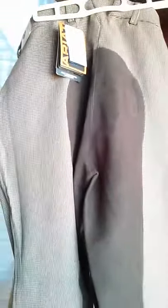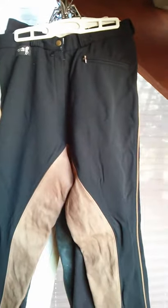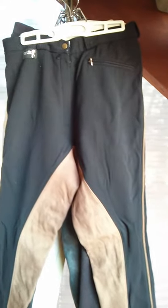Again, Clarino seat — have not worn these yet, so I will let you know how they work. Just like with the knee patch, they have the little V-panel on the back to keep it from gapping. In the Ariat Heritage, they're 95% cotton and 5% spandex.